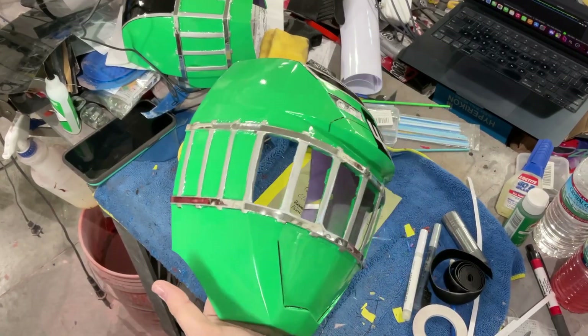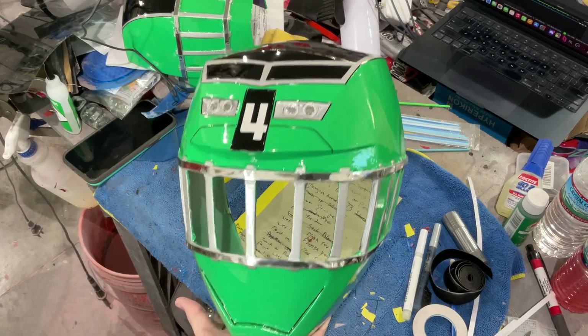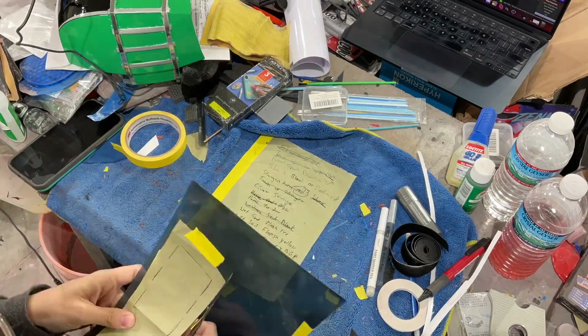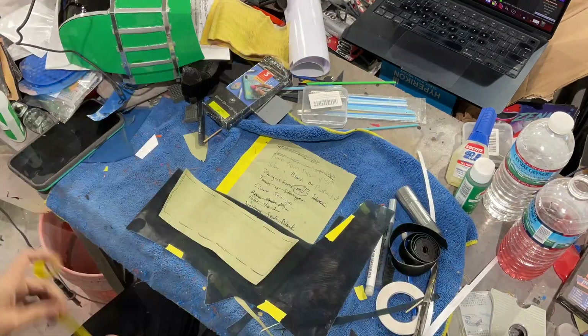I think it looks pretty good. I'll clear it up. We're going to get the visor, elastic, and magneton, and then we'll get to the spin-around reveal.